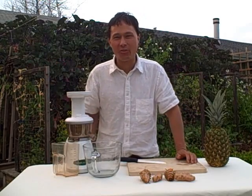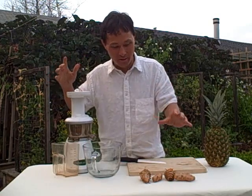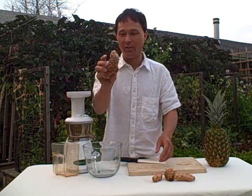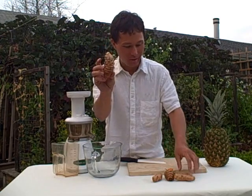This is John Kohler with discountjuicers.com. Today I have a very special treat for you. Just got a fresh shipment in of turmeric, organic turmeric from Hawaii. Here it is right here. This is a big nice nub. Normally I've never seen them really this big.